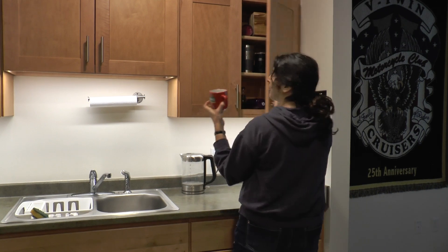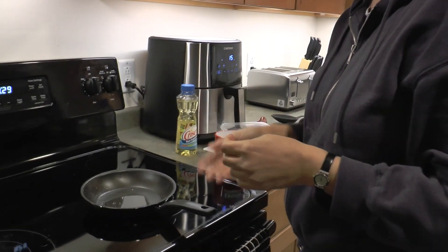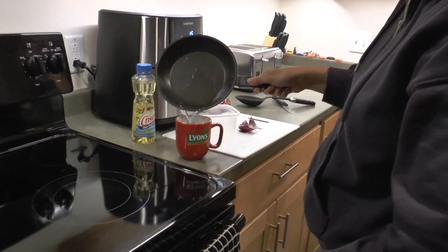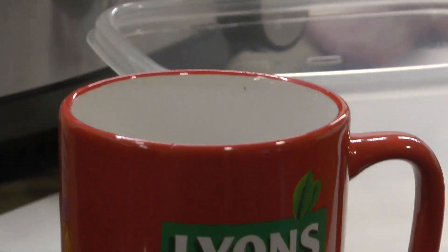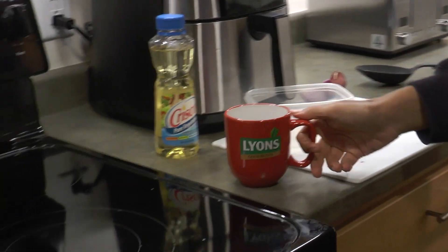After cooking, there may be oil left in the pan. Do not pour this down the sink — it could block the drain and make it hard to use the sink. When the oil is cold, put it into an empty cup or can and throw it in your compost bucket or the trash.